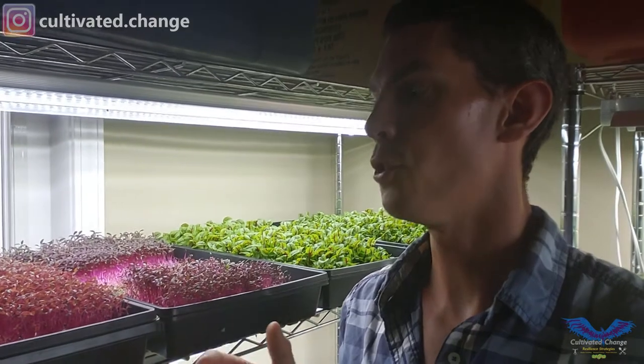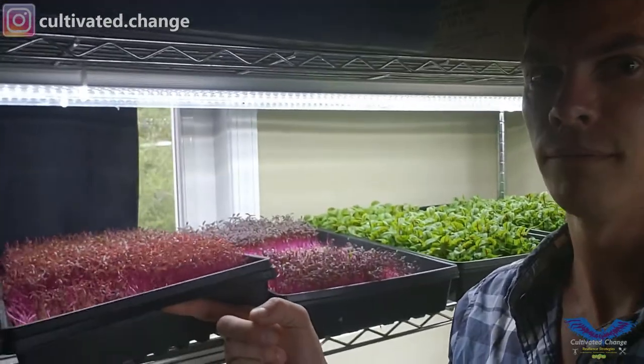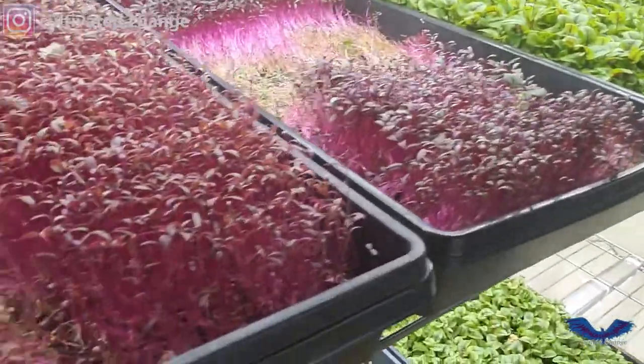I put it as far away because I will usually go around and feel the weight of the trays — that's how I tell if someone needs water. If there's no canopy, like with Amaranth, you can see the soil color.